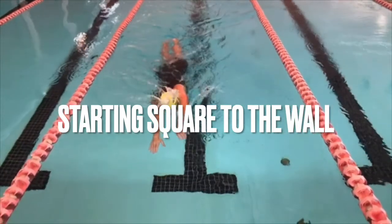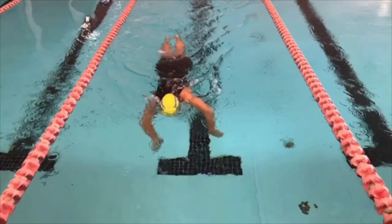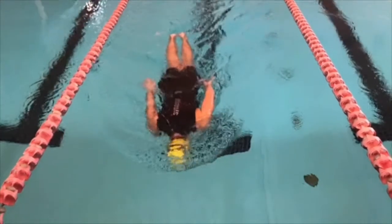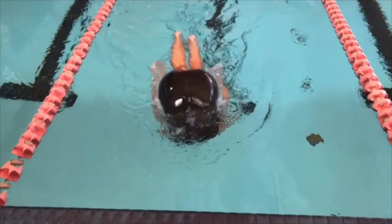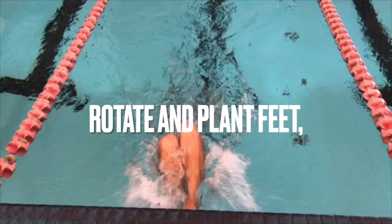I'll mention again how I'm doing a double arm pullback — you can do a single or a double arm pullback. The double can give you a little bit more oomph getting the head down and the legs coming over the head. When we start doing this, we will roll straight over, very square to the wall, and you will be on your back as you push off.